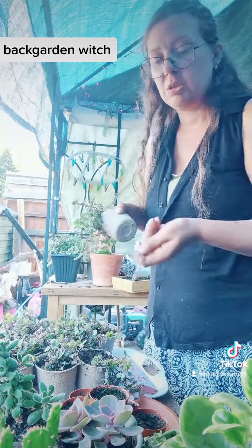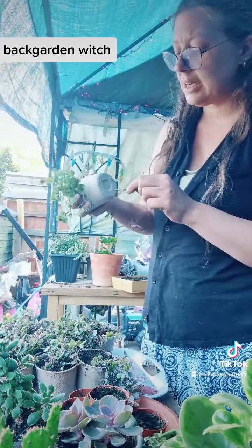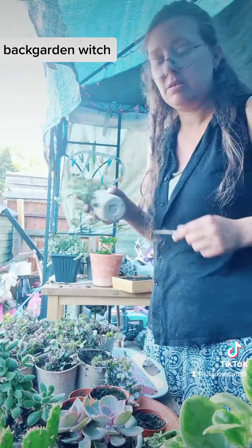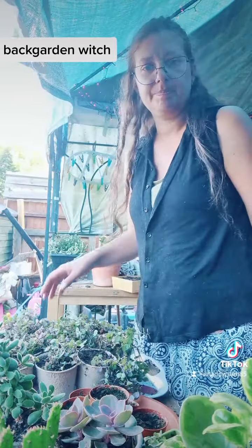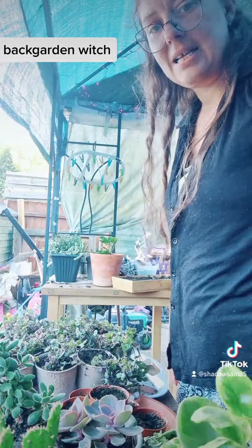The next video I'm doing is repotting one of my succulents, and then once the sun's moved that last couple of feet we'll go around and water everything. As you can see, there's the cactus here and plenty of succulents.